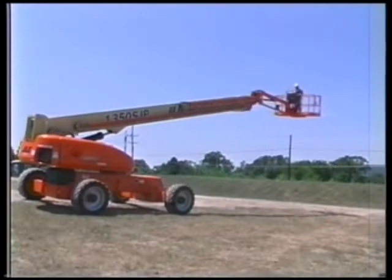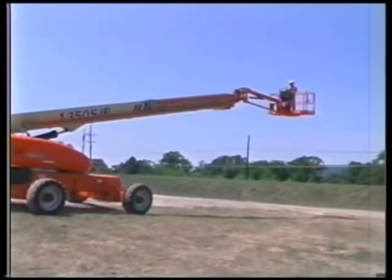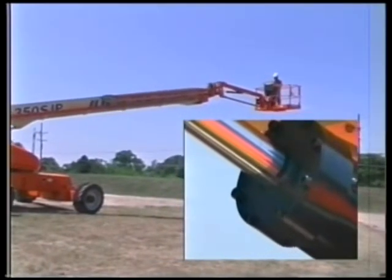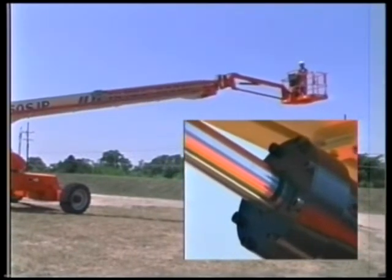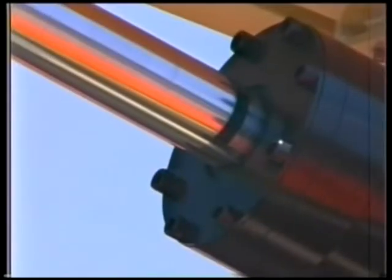If the boom angle is greater than nine degrees, the controlled boom angle system automatically lifts up and lifts down while driving or swinging over uneven terrain to maintain a constant boom angle relative to gravity. A new set point angle will be taken with the start of each drive or lift command.